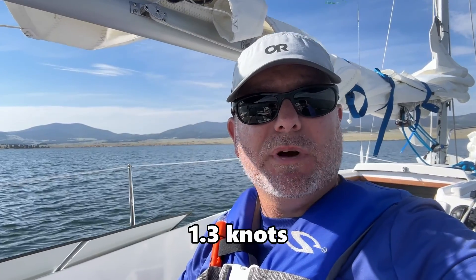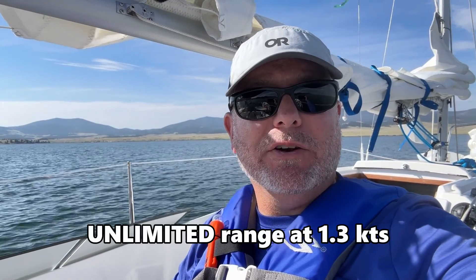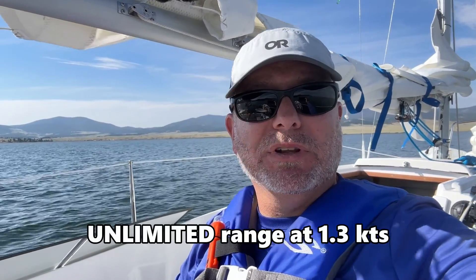Absolutely the coolest part of this solar panel setup is that the solar panel can drive the boat. Right now I'm moving very slowly at 1.5 miles per hour in some light winds, but it's super early in the morning. The sun is still low and there is zero battery drain — the solar panel is completely driving the boat. And that's awesome.